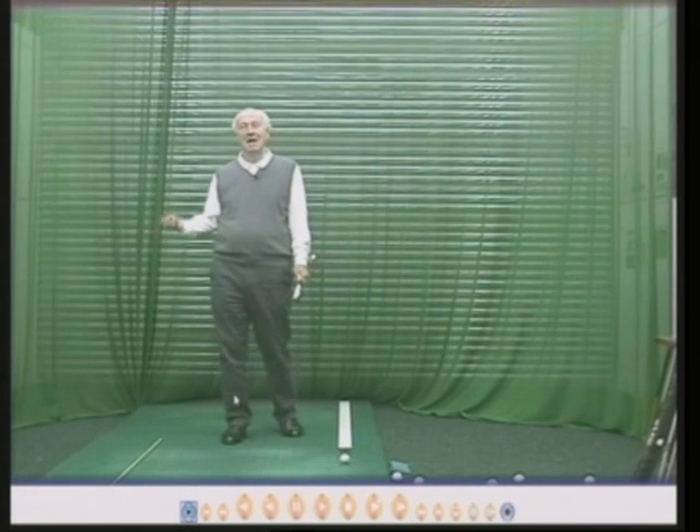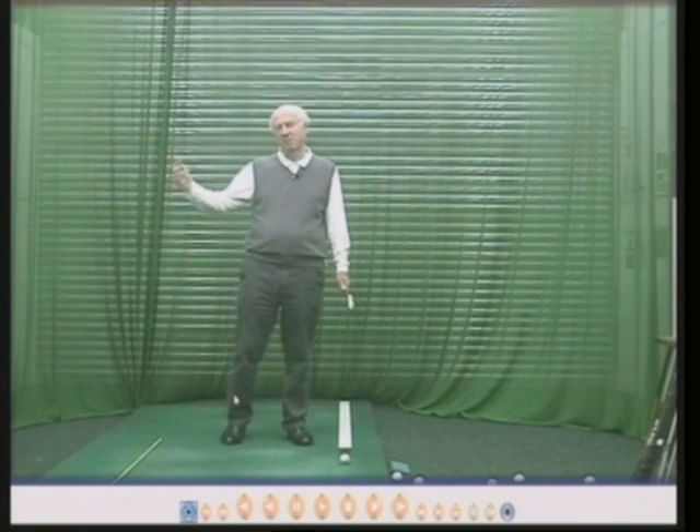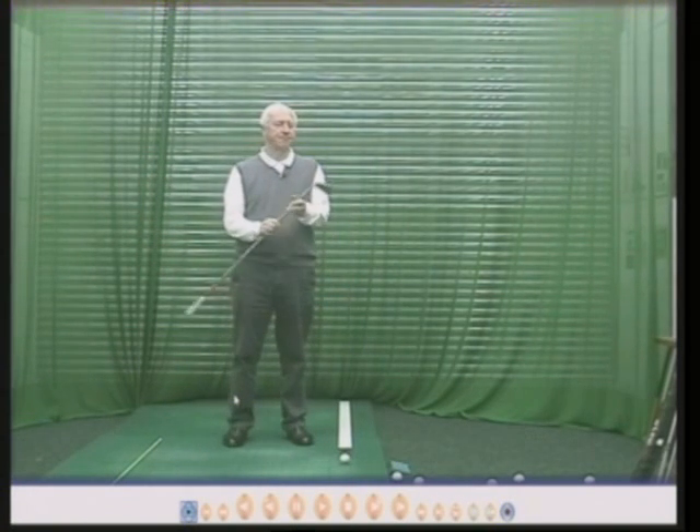Some of the best golfers in the entire world — Ben Hogan, Jack Nicklaus — boring golfers. So alignment: what is it all about?